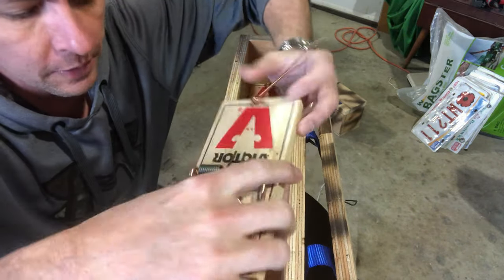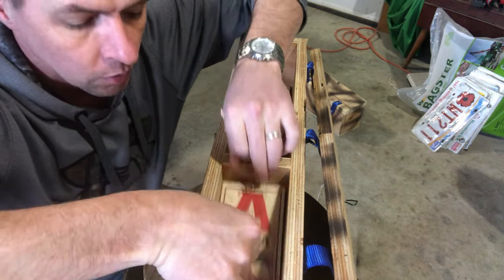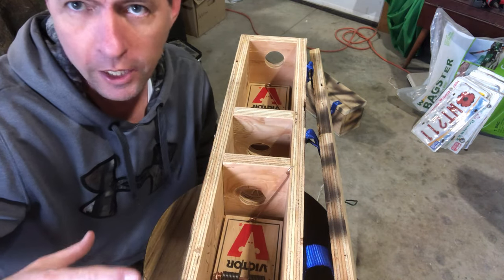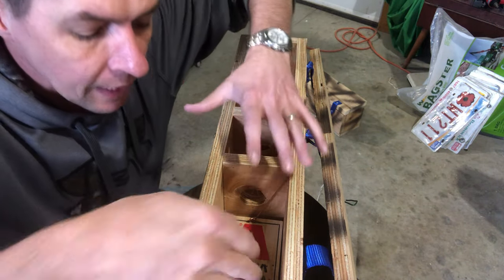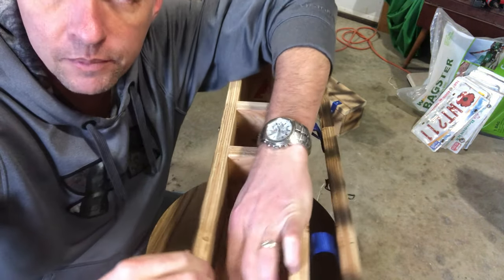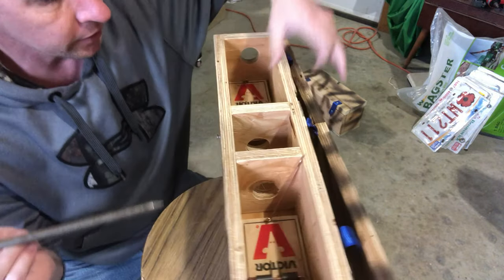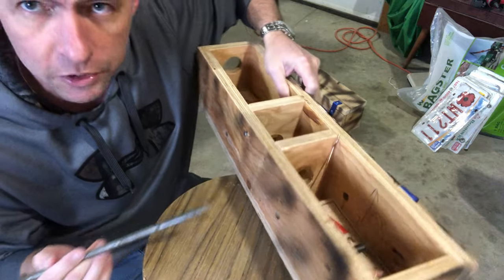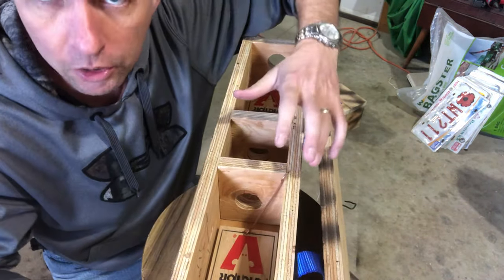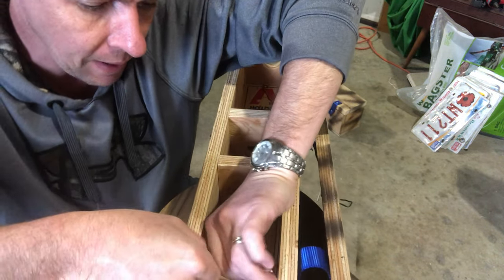So you get your rat trap and it's going to be down in the box. You don't want to set it first and then try to lay it down in there — you're going to get your hand snapped for sure. But now that it's down in there, you've got to reach in and try to manipulate it and set it all at the same time, and that's a real pain too. What I've discovered is that if you drill your hole in the side of your box — inch and three-quarter up, seven inches back, the same on each side — and take your metal rebar or nail, all you have to do is grab the spring of the trap and bend it back.